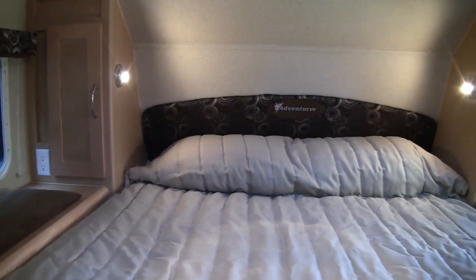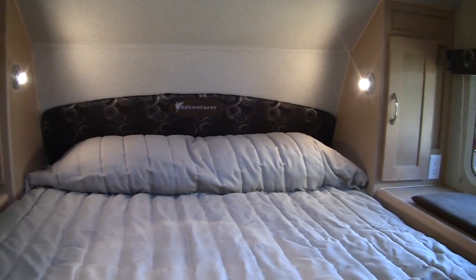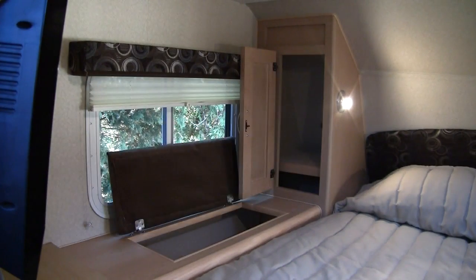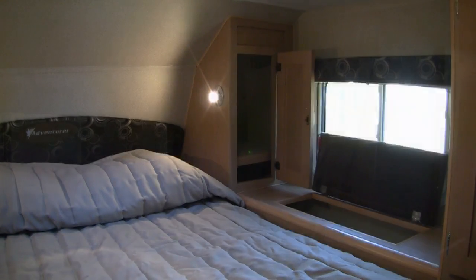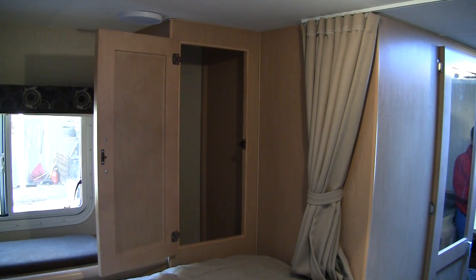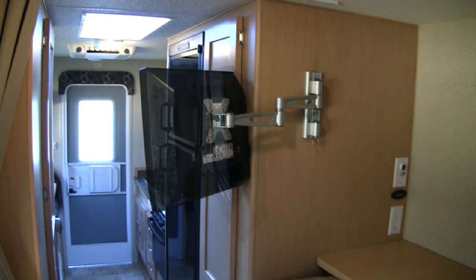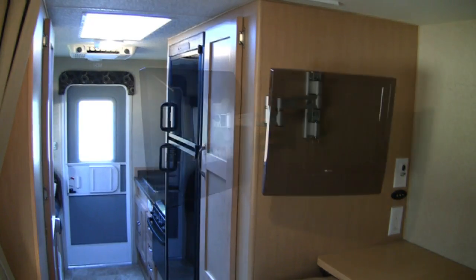The over-cab bedroom features plenty of storage on both sides of the very comfortable queen-size bed. We kept most of our clothing in this cabinetry. Just look out for those reading lights — they can get kinda hot. On the passenger side there was an additional storage cabinet. The optional MB-Court digital HDTV is on a swing-out bracket for viewing in the over-cab bedroom or in the kitchen and the very far end of the dinette.